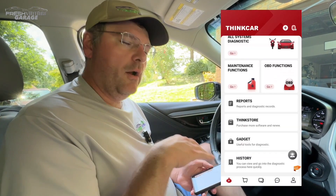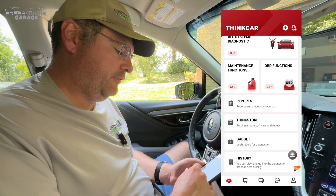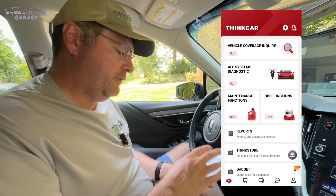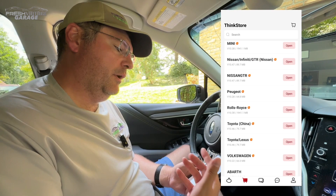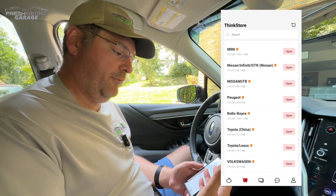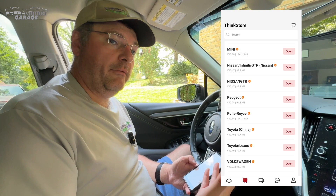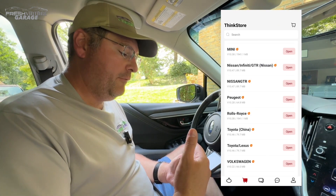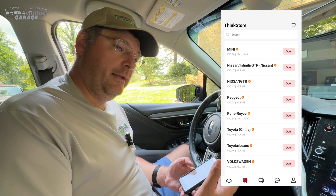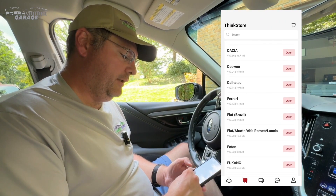We are here in our 2020 Subaru Outback, and we want to get a feel for what all this software can do. You can see on the screen the main homepage — it's a nice app, pretty smooth, works well so far. If you were going to potentially buy software, this is all showing free right now. We downloaded the Subaru diagnostic software, and it says free lifetime software updates. I'm guessing that's mainly firmware and your basic OBD2 code reading, but the ThinkStore lets you see all the different software available.